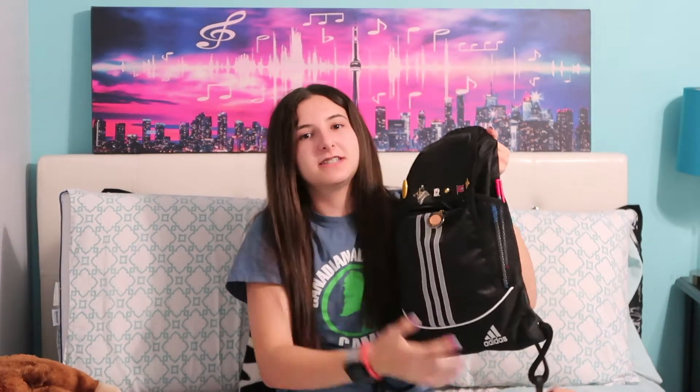This is what my bag looks like — it's an Adidas drawstring bag, so it's smaller, keeping it as minimal as possible. On the bag there's the main section, a front zip pocket, and two side pockets, so we'll start with the side pockets.